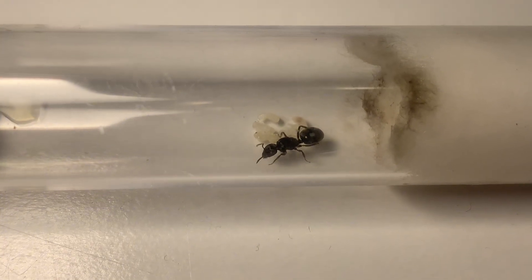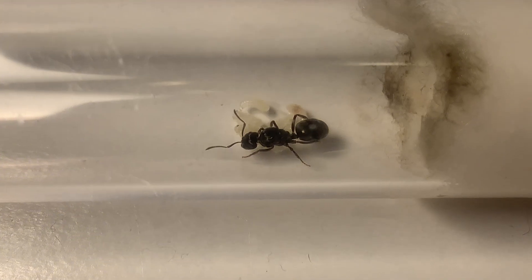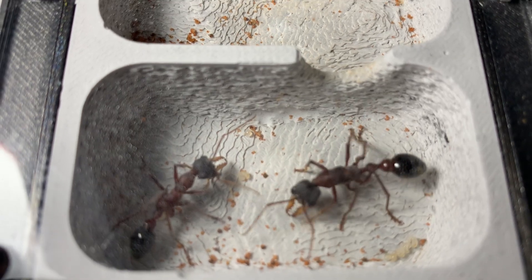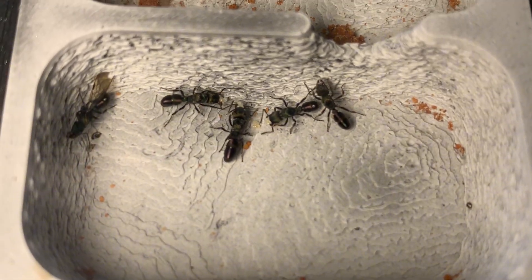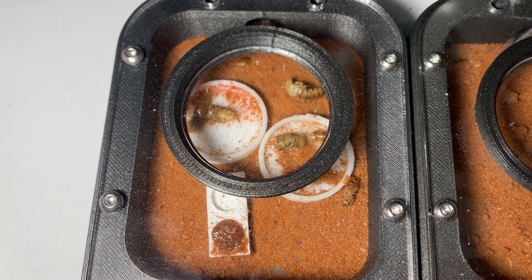You must also do some research on the species you are keeping, as some species of queens are semi-claustral, like these Bulldog ants and Rhytidoponera metallica for example. This will mean they need to eat food during the founding stage, therefore they will most likely need an outworld or a foraging area like this.